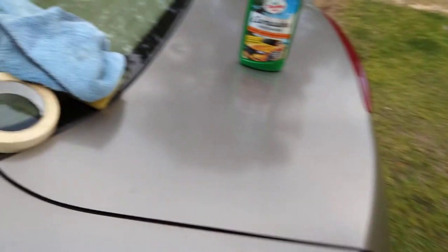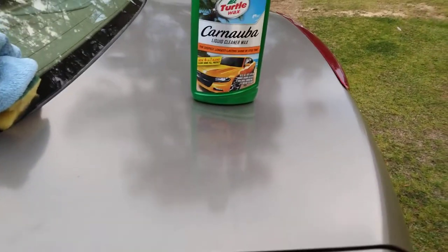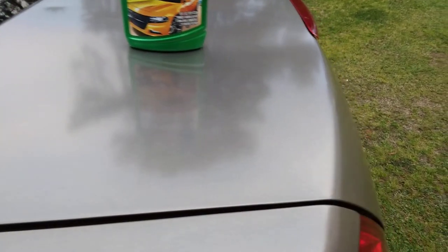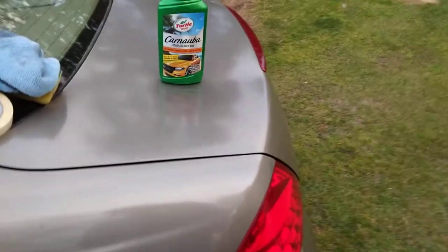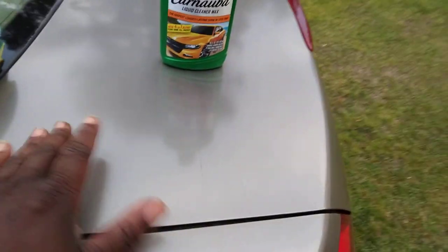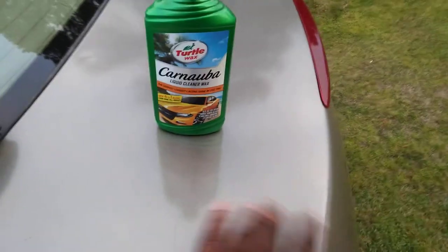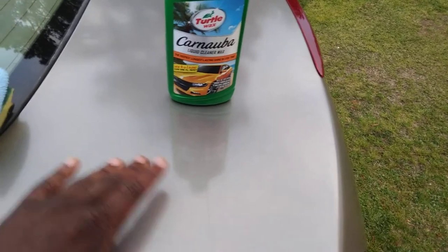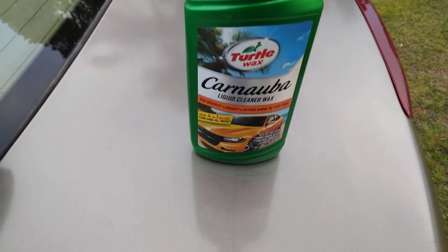Y'all see how much different it makes the paint look? We'll set the before and after 50/50. Look at the gloss on the treated side compared to the side we didn't touch — see the difference? This side I did, this side I didn't. Look how dull it looks compared to this side. Big difference — it's much slicker as well. You can tell. All right y'all, hit that subscribe, I'm out of here, peace.